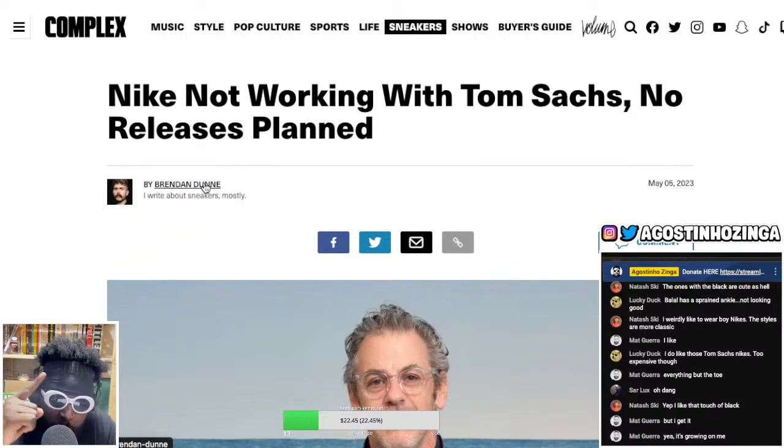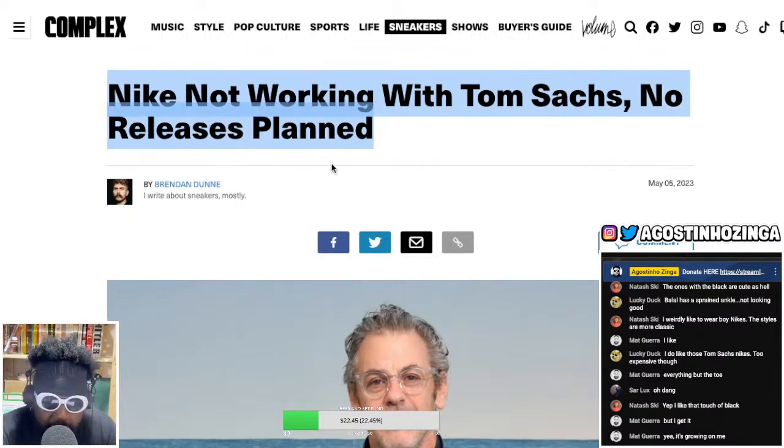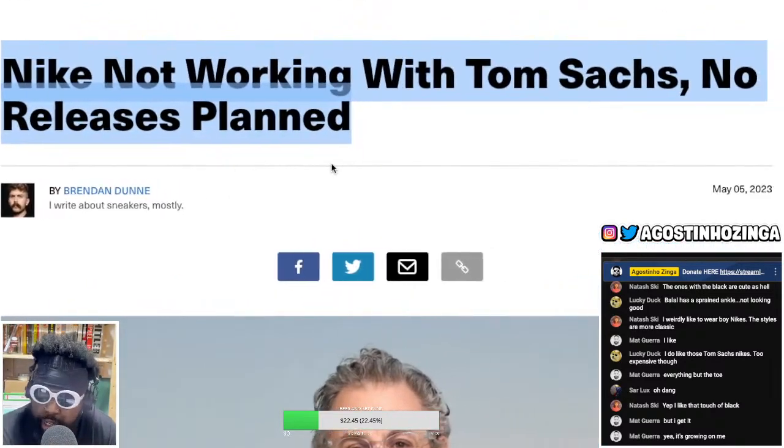Nike: not working with Tom Sachs. No releases planned. You can't get more categorical than that. They said — Nike said nah, no thank you.